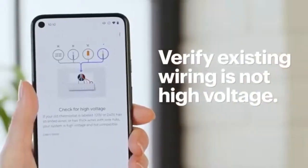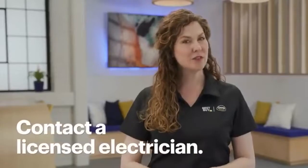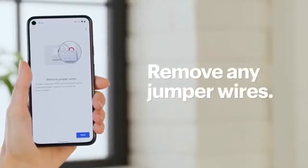Use the app to verify that the existing wiring is not high voltage. They usually wouldn't be, but again, it's always a good idea to double check. If a wire is high voltage, call a licensed electrician to give you a hand. If you're safe to proceed, remove any jumper wires present and tap Next.